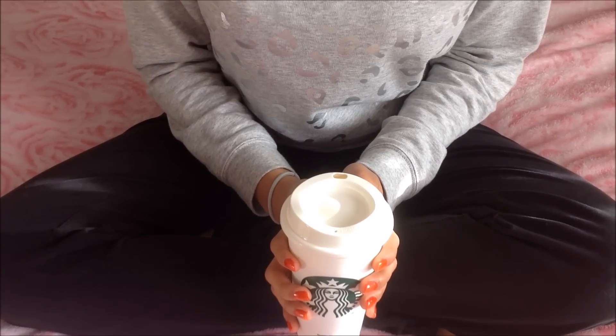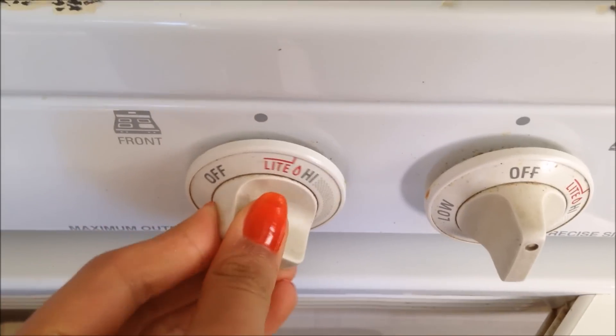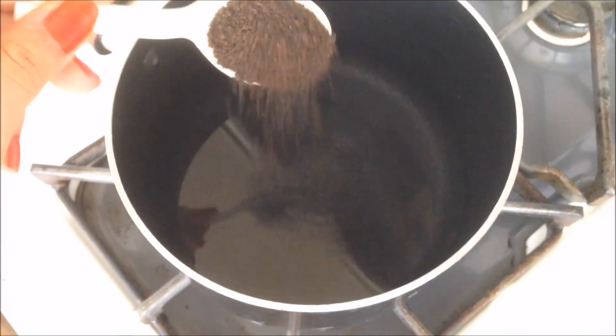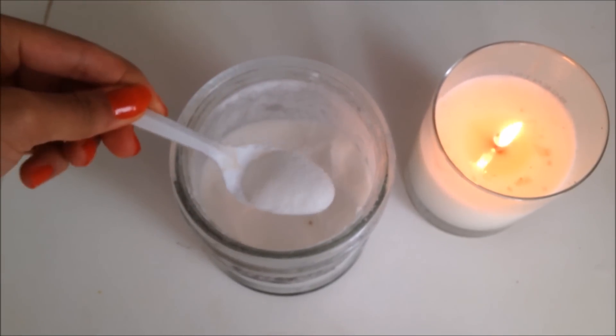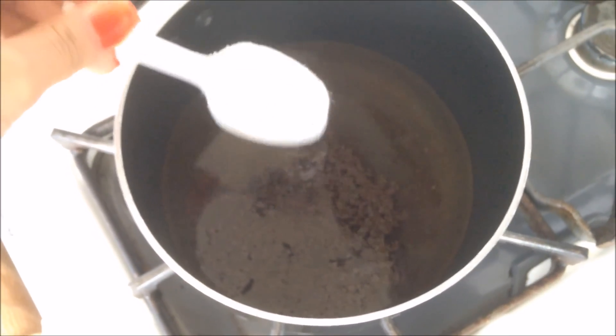So in order to create a beautiful chai latte, first pour a cup of water into your boiler and turn the heat on to fairly high. Then taking some regular old black tea, take one tablespoon of black tea and add it into your pot of water. Then add 2 tablespoons of sugar into your pot of water, but if you tend to like your chai lattes more sweet than spicy, you could add more sugar, but I like my lattes more spicy.